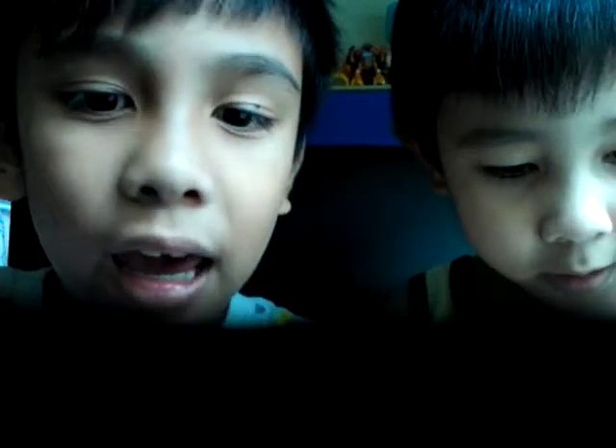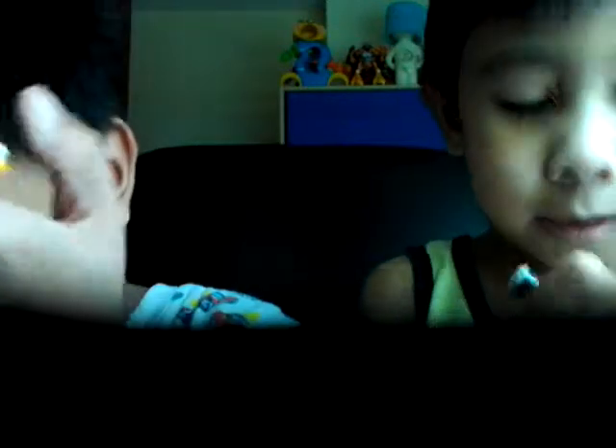And then next step, you already have it like this, and put your pen up to the top. This is a blue pen.